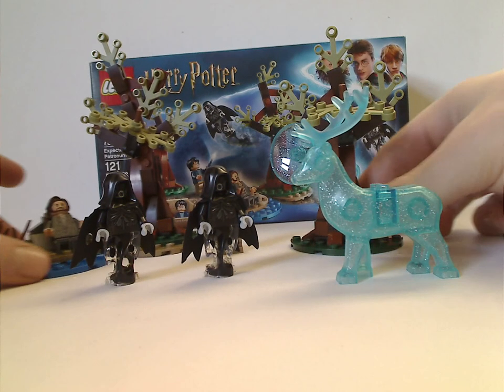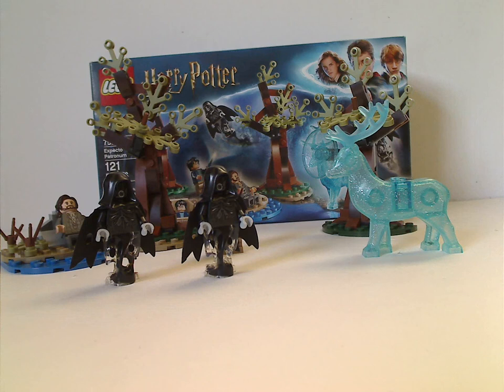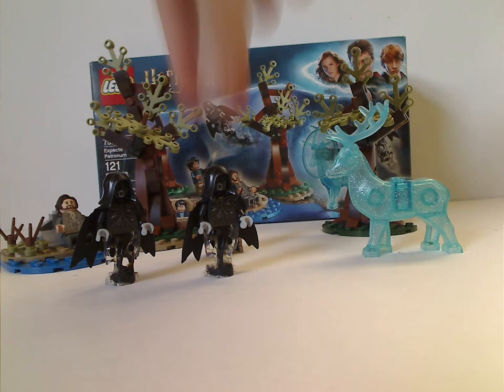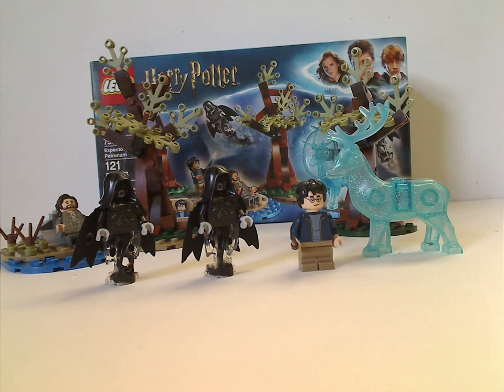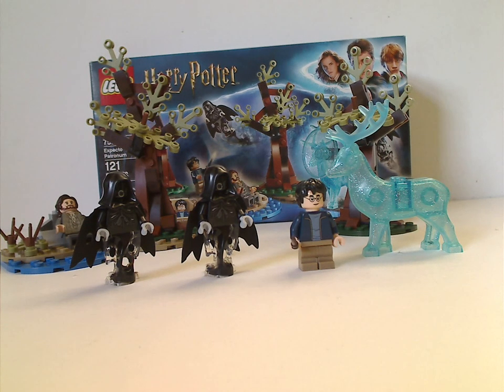Overall, I think this is a pretty good set. You get plenty of unique pieces, and also a pair of Dementors if you're trying to make an army of Dementors. Good MOCable pieces, and also the trans-blue stag and the brick in the middle are great for MOCing. And also, it's probably one of the only times — or at least the first time in a long time — of including Sirius Black. If you adore this scene or you're looking to add it to your collection, go ahead and pick it up. And that's about it with this video, thanks for watching.